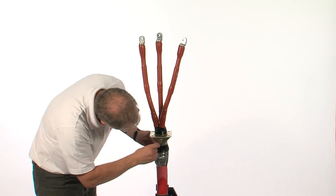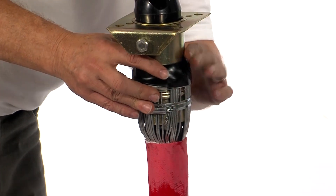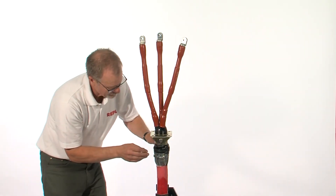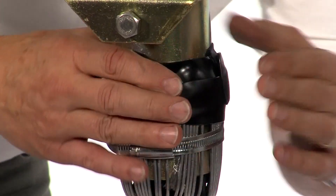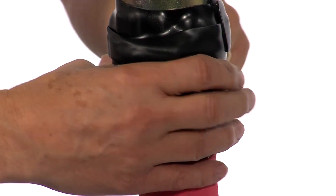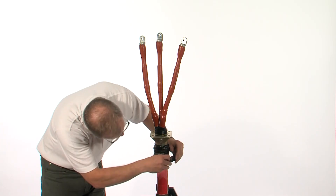With the black mastic strips provided, cover all sharp points, making sure the hose clamp is completely covered.